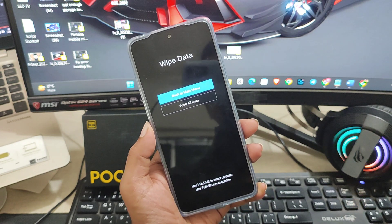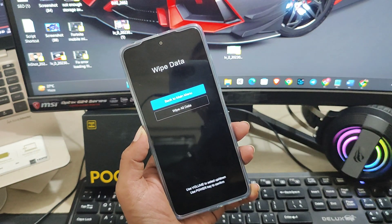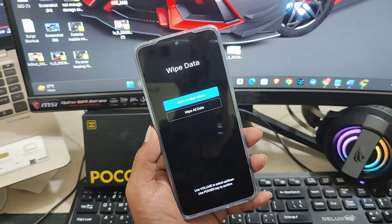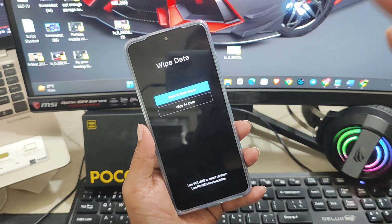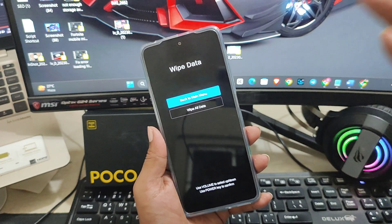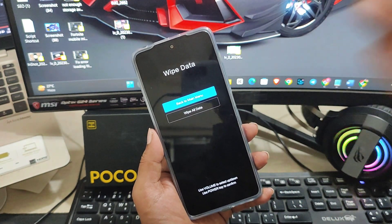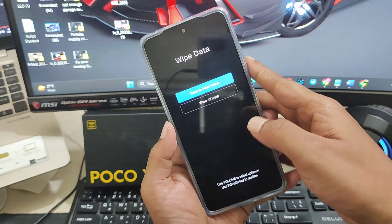If you select 'Wipe All Data', this is going to delete all of your data — your pictures, contacts, and any other content will be removed. However, it will also erase the previous fingerprint, pattern, or pin that you set. If you don't care about your data, you can select this option. Even if you don't want to lose the data, there is no other option available, because without your fingerprint or password you cannot access your phone.